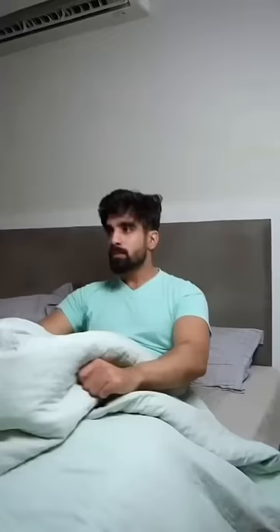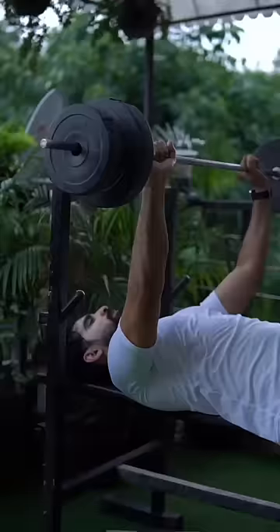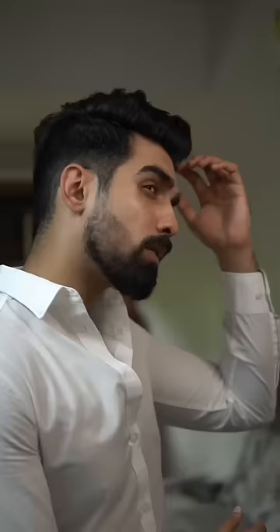To make a tight band or helmet-style hairstyle — it's something I avoid. In my regular diet, there is a good amount of protein, and a 20-25 minute workout that promotes healthy hair by lowering your DHT level.